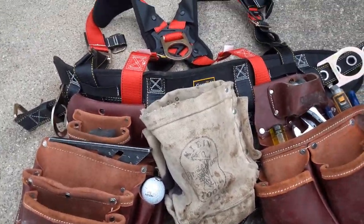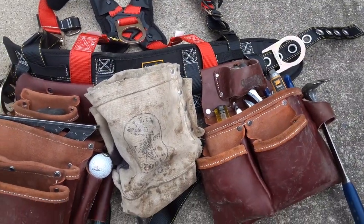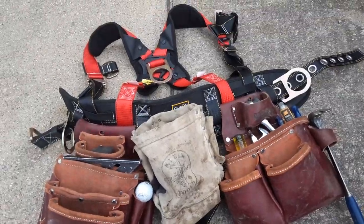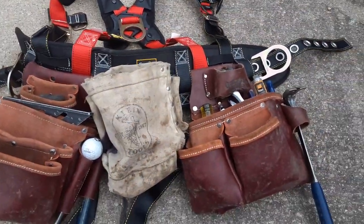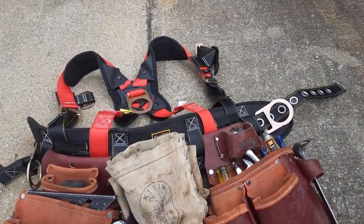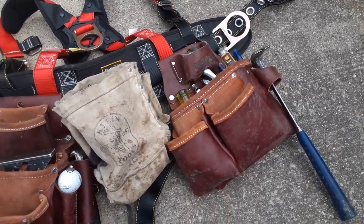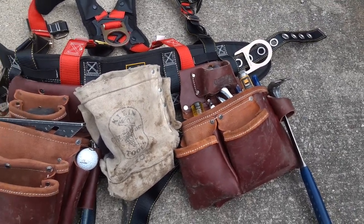Hey guys, I thought it'd be cool to show off my bags. I am a Union apprentice carpenter and I mainly work concrete forming — I work on the concrete side of construction building parking garages and things like that. We do walls, we do flat, we do a little bit of everything. I thought it'd be cool to show off what I got here — maybe other apprentices would enjoy seeing this, or if you're just getting into it, to see what you gotta have.